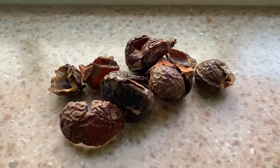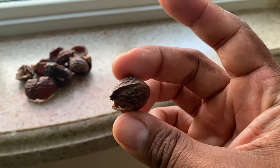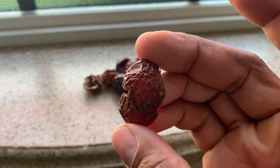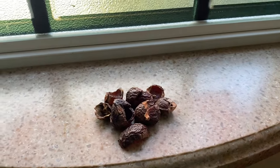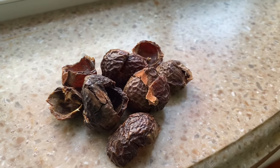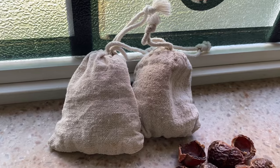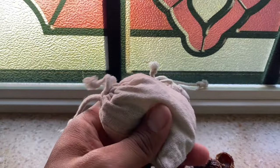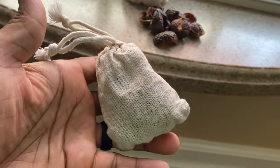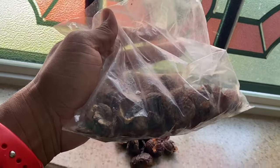Personally, I use these — they're called soap nuts. It's all natural soap. I like them because they're natural, eco-friendly, and sustainable. They come from what I believe is called a saponin tree and contain saponin. They are biodegradable and environmentally friendly. They're also hypoallergenic, which is great for me and my son who suffers a little from eczema. They're extremely cost effective — you use about six of them in a little bag and they're good for about five or six cycles.